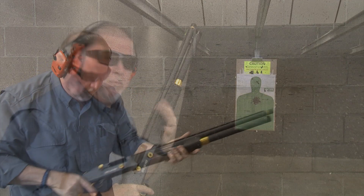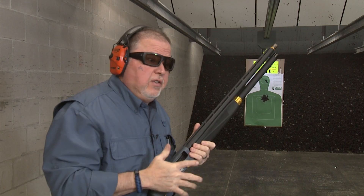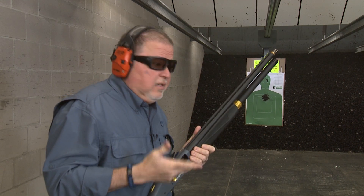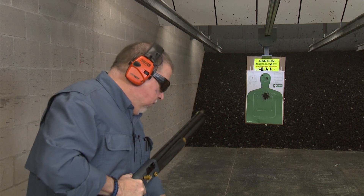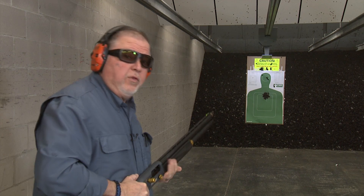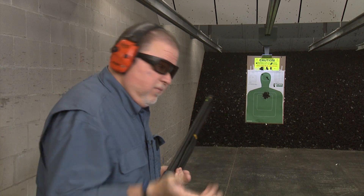All I can say is, of course, it is point of aim, very accurate, very reliable. This cleaner gas system is a pleasure to deal with. You're going to have to clean it a whole lot less, and you're going to get some good reliability. I have a box of Winchester and some Fiocchi ammo too, so I'm going to try two different kinds of ammo and see how it works.